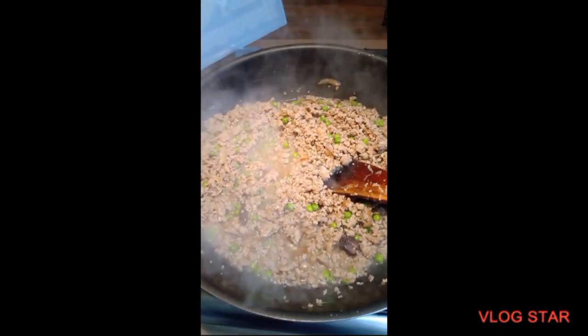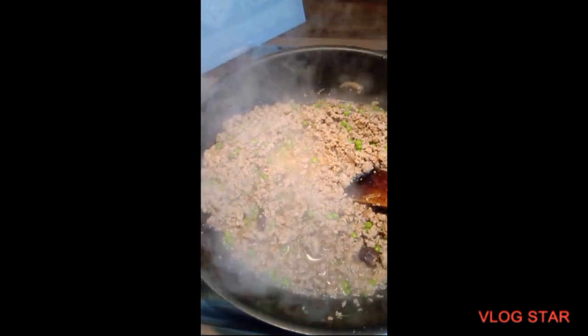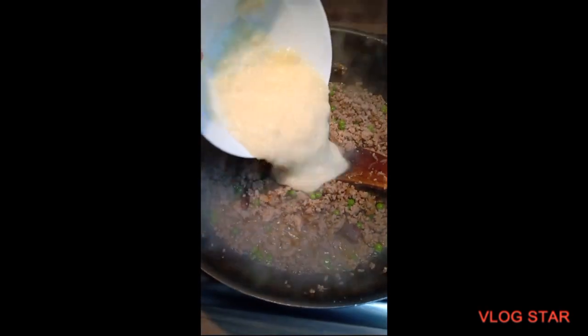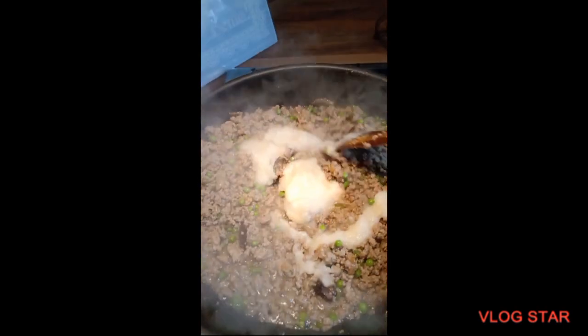It's been about 15 minutes since the keema and the matar have been cooking. Now I'm going to add all of the ginger garlic paste in and just mix it well. Then I'm going to let that cook for another 5 to 10 minutes.